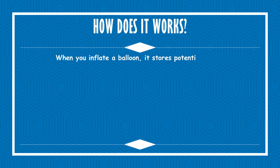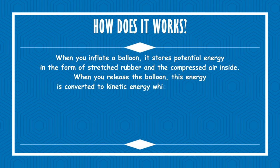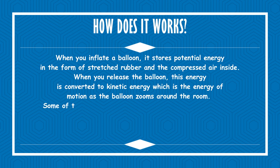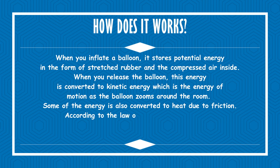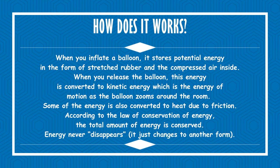When you inflate a balloon, it stores potential energy in the form of stretched rubber and the compressed air inside. When you release the balloon, this energy is converted to kinetic energy, which is the energy of motion, as the balloon zooms around the room. Some of the energy is also converted to heat due to friction. According to the law of conservation of energy, the total amount of energy is conserved. Energy never disappears — it just changes to another form.